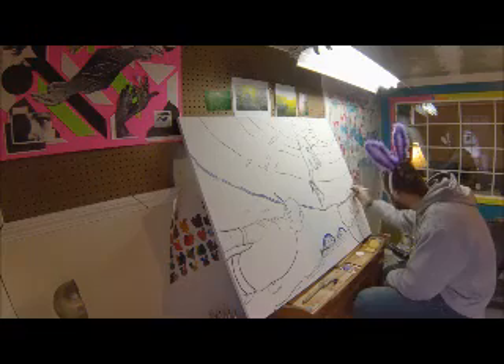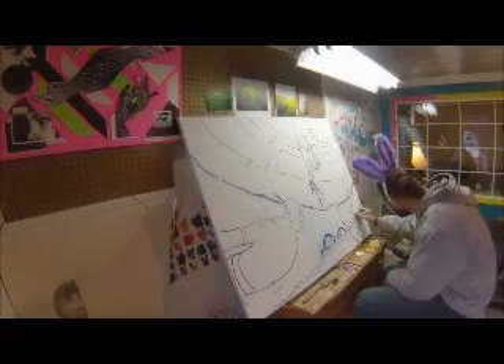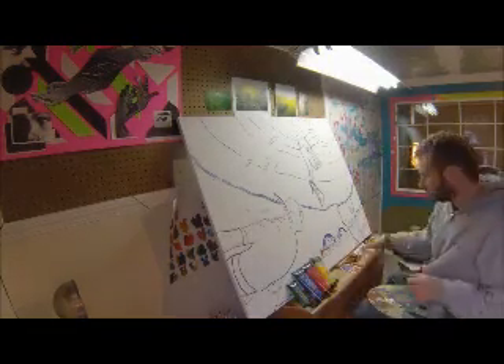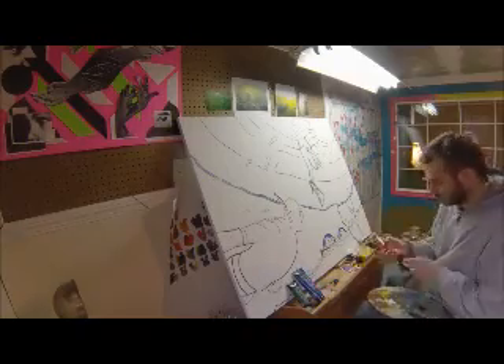First, I started with an underdrawing of Sharpie, which does bleed through — so be forewarned if you use Sharpie as an underdrawing, it could bleed through. But I did not mind for this project, not one bit.